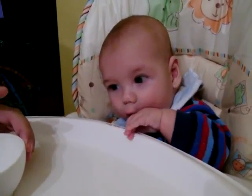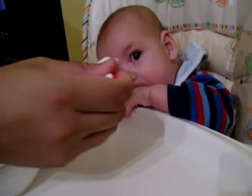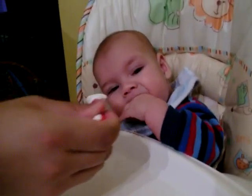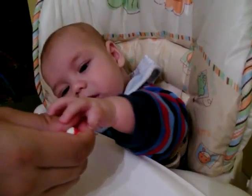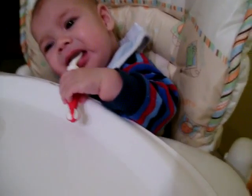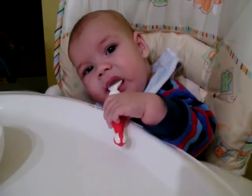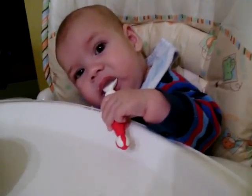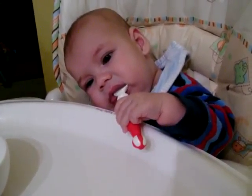Maybe he needs something that's a little bit creamier. What I was thinking is, to try this, see how he felt about it, and then if not — a bunch of women were talking about how their babies didn't like to be spoon-fed, like they wanted to grab food and put it in. You would just give them a chunk of nice ripe avocado so he could gum it and swallow that way.